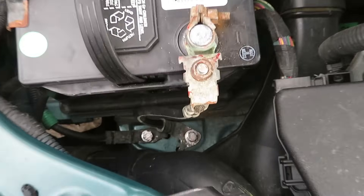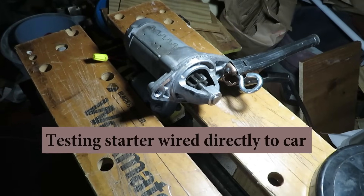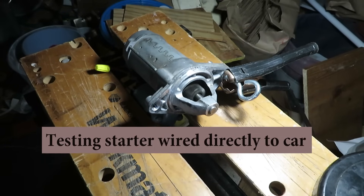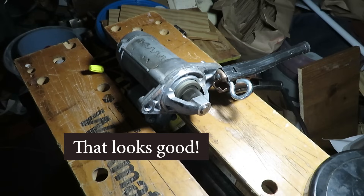With the reworked ground connections, we're going to test the starter before putting it back in the car. The starter now cranks successfully, confirming the bad ground connection was the root cause of the no-start condition.